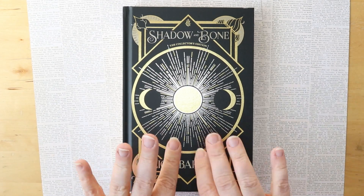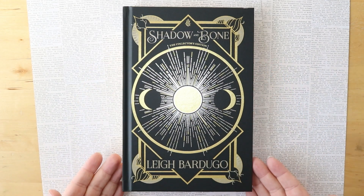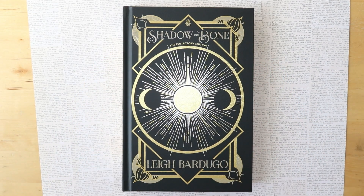Hello my bookish friends, welcome back to the channel. Today we are going to be doing the Shadow and Bones spread in my reading journal. So if you want to hear my thoughts on this book, stick around.